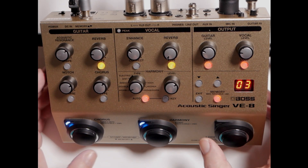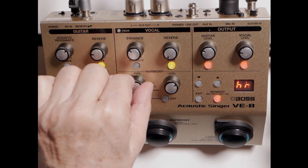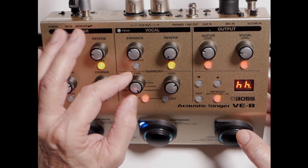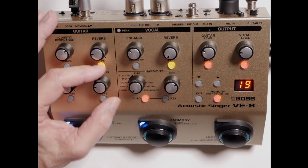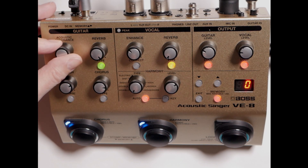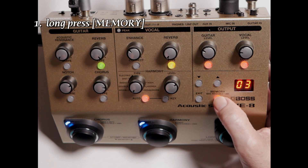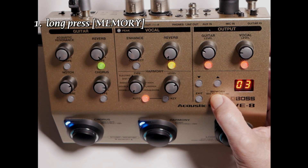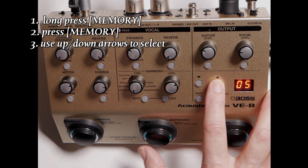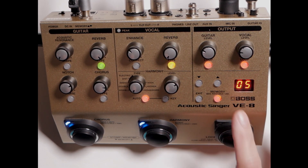Now there shouldn't be anything in my memory settings. I'm dialing in the sound I want for the guitar and the vocal harmonies. I'll set them up really different so when I change the memory we can really hear the difference in the settings — just the resonance, you can't miss that sound. We'll go ahead and save that: long hold memory, press memory, select five, press memory. Now that's saved.